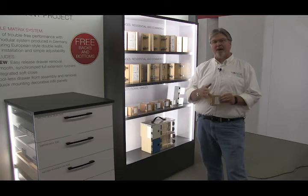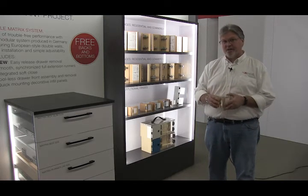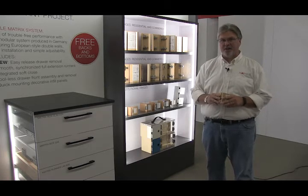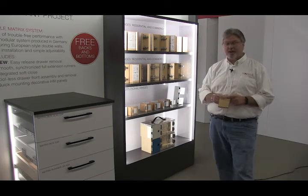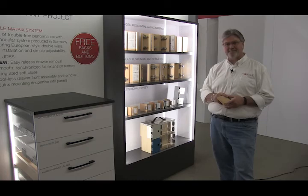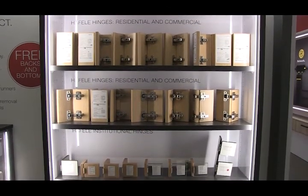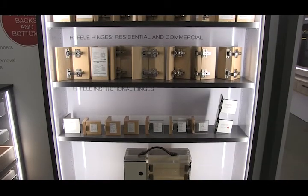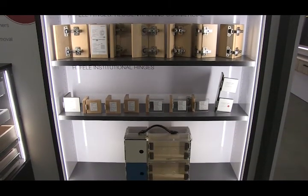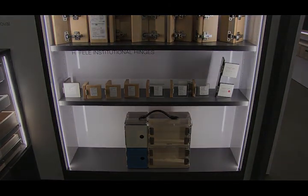It's a very sleek design and it gives us up, down, left, right, in, and out adjustments, all very simply done with cams — and this is something that is difficult to find in a commercial hinge. No more bending of a hinge to get a door perfectly aligned. If you've not seen the Aximat 300, it is worth your attention, and you can see all of these things at Haefel.